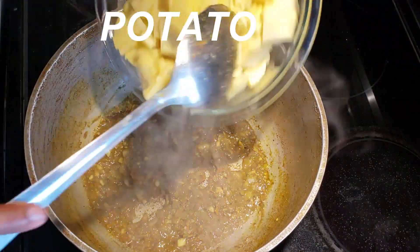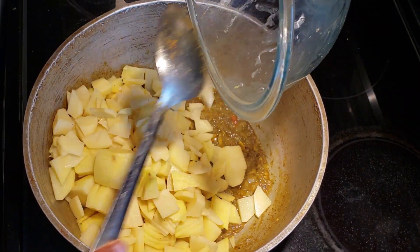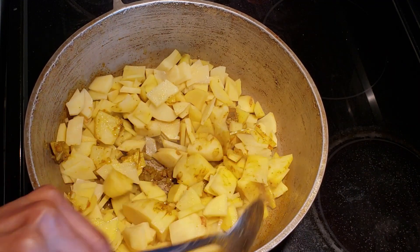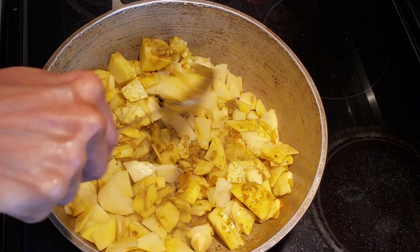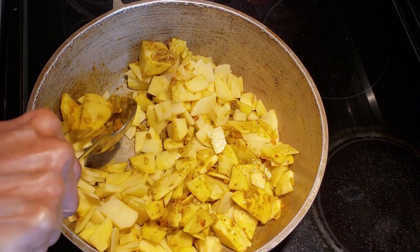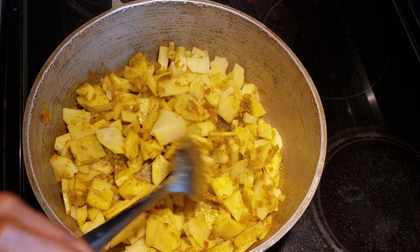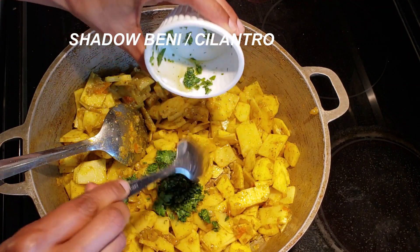After a few minutes, add the potatoes and stir until the curry coats the potatoes. At this point I like to add my chopped cilantro or shadow bennie leaves.